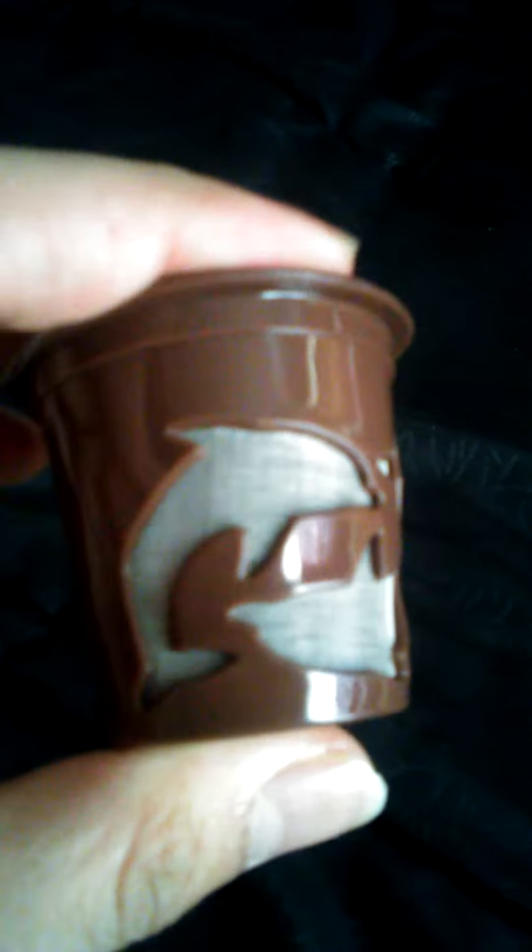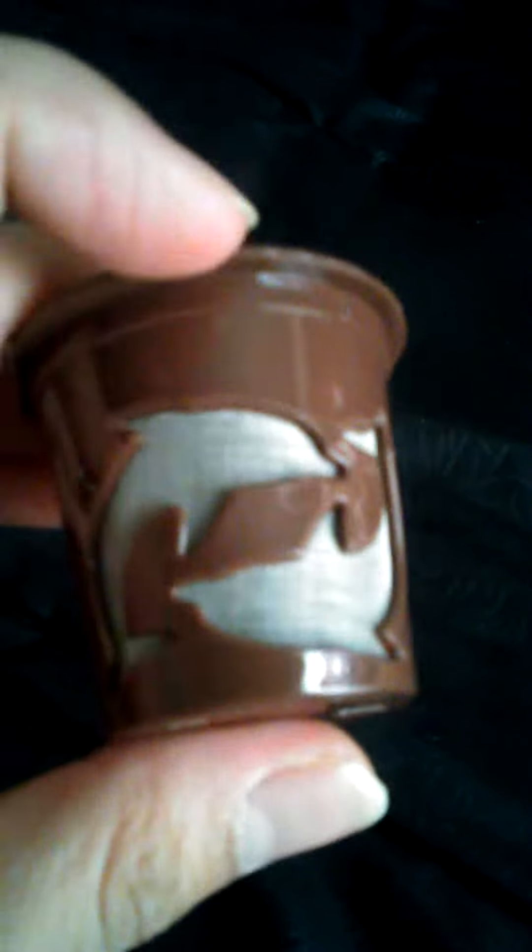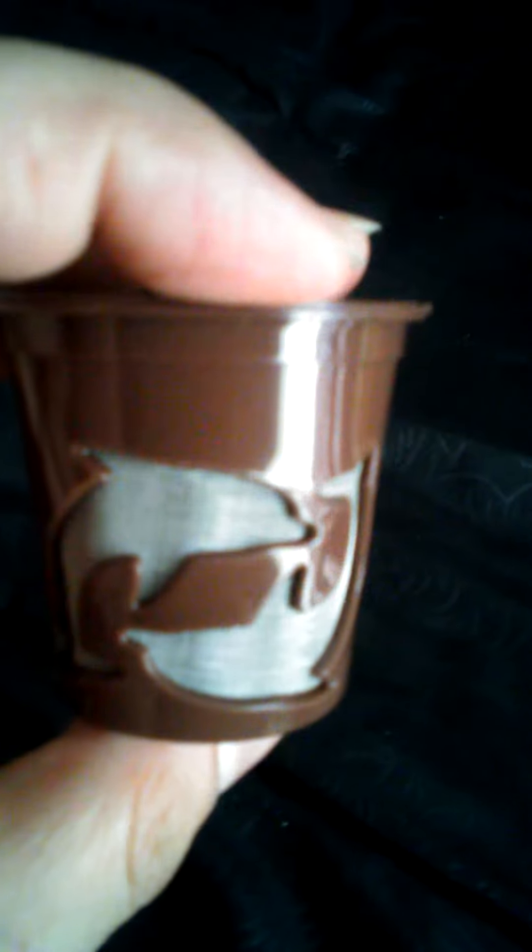Overall, these are really cute. I like the little dolphin design — they're different from the other reusable K-cup containers I have. They work really well. I was sent three of them and I really like them. I recommend them if you have a Keurig that uses K-cups.